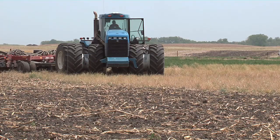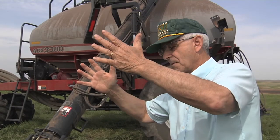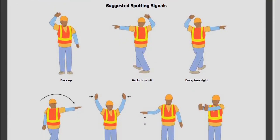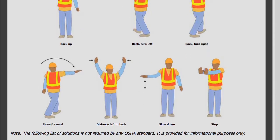Because of the tractor engine noise and sound barriers in tractor cabs, the individual on the ground needs to use hand signals to communicate with the tractor operator. Universal hand signals descriptions are available on the internet by searching for universal hand signals.